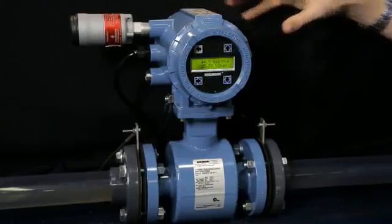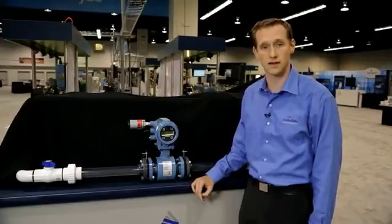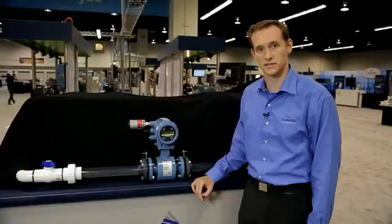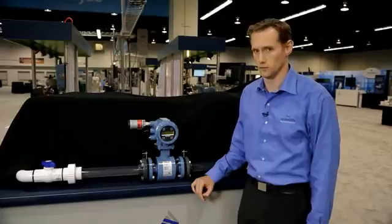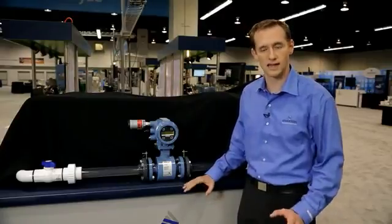Then, it's best practice to re-signature the meter with the process fluid at the customer's site to verify electrode resistance. This data can be used to help our customers' processes in a variety of ways. But, most importantly, I'd like to highlight three.